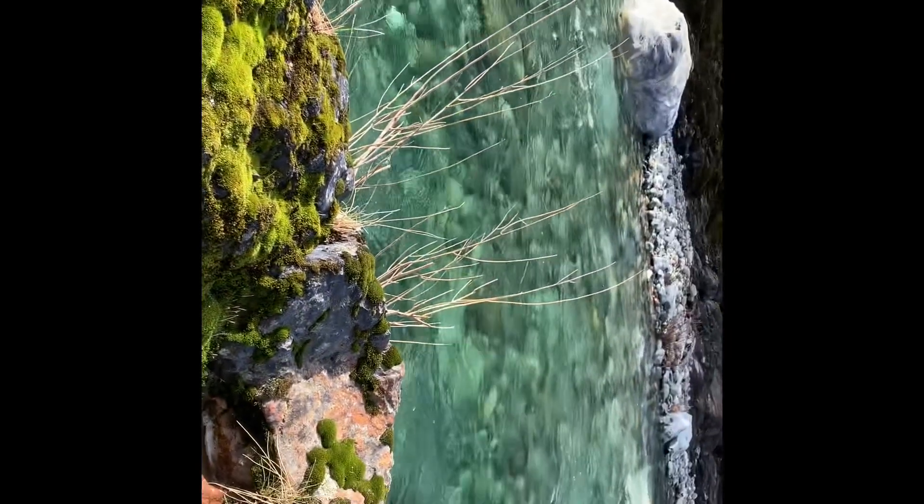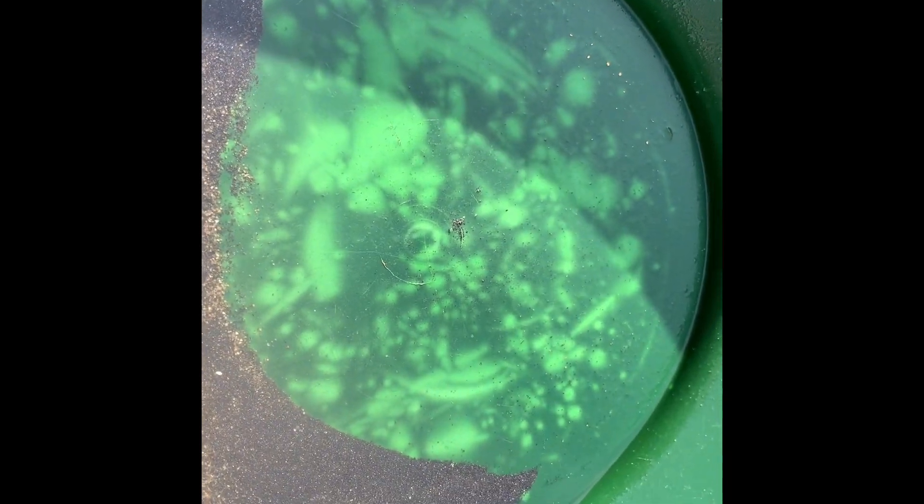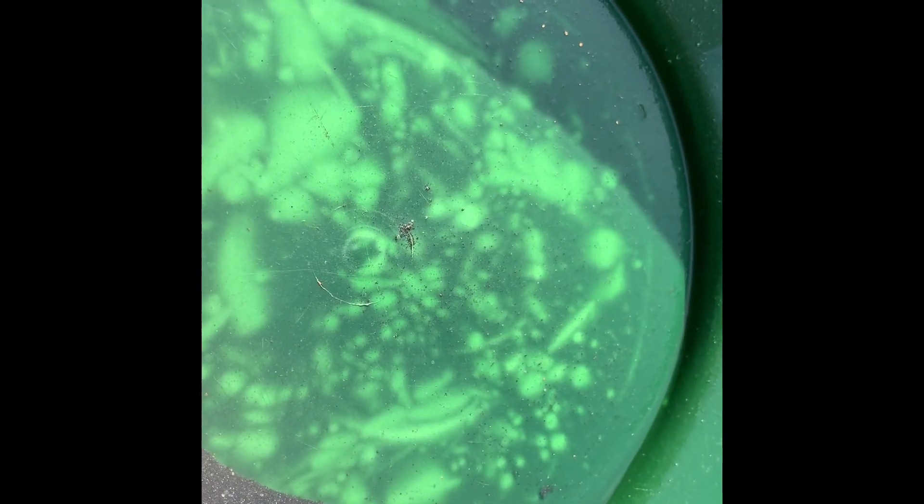I'm out here panning again and I found all this in one pan — that's quite a bit of color right there. We're going to put that inside the sniffer and re-pan it. That's exciting, and there's lots more where that came from. I know where I grabbed it and it seems to be a really rich area. So we're going to keep working it and see how much more we can get.